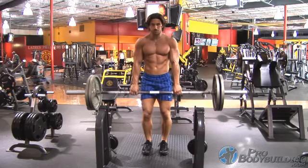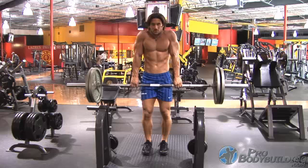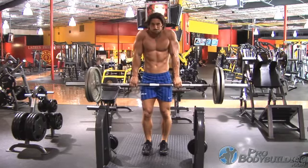After an inhale with arms completely extended, shrug the weight upward as high as possible. Achieving the greatest range of motion is important, so it's okay to use momentum if necessary to get the maximum contraction.